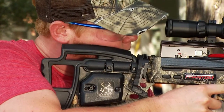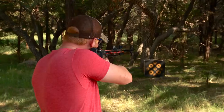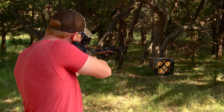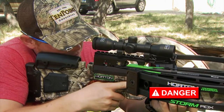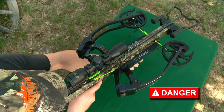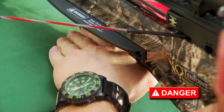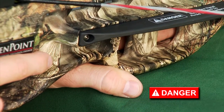Shoulder the crossbow, keeping your foregrip hand and fingers below the flight deck to prevent serious personal injury. Position your cheek in the middle of the stock's cheek-piece or comb, and make sure you have a clear sight picture through the scope. Ideally, keep both elbows pulled close to your body to better support your crossbow. Follow the same steps when shooting from a seated position, making certain your crossbow limbs will clear any obstacles. Shooting from a bench rest makes your foregrip hand particularly vulnerable to misplacement, so be careful to keep your thumb and fingers below the flight deck and away from the cable deck.